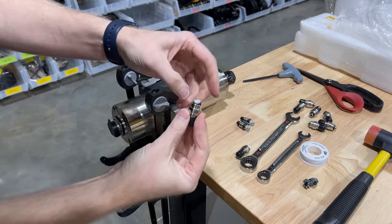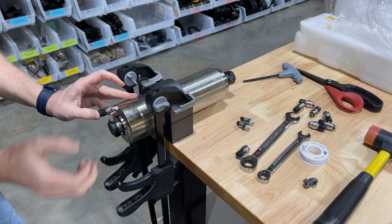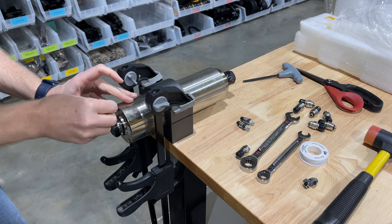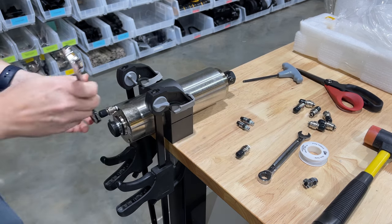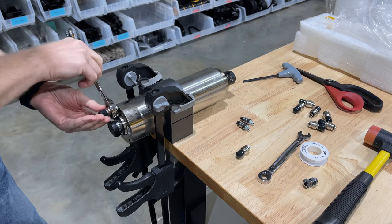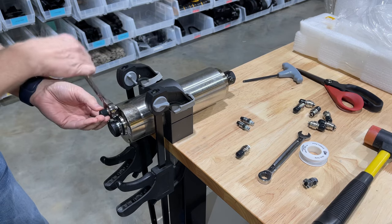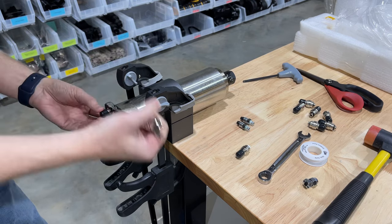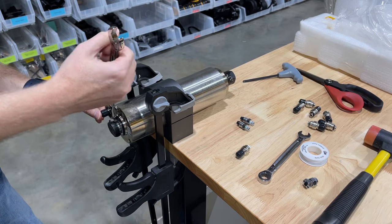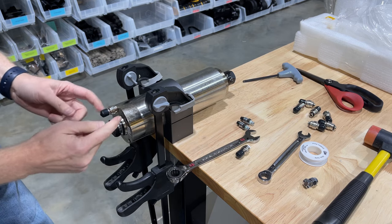Then we're going to take our pre-taped connector, set it gently into place, and start turning it. The threads match up with our spindle motors. I'm using a five-eighths inch wrench and we're going to slowly turn it. These no-leak connectors are made out of brass — that's how Barrett Coolants makes them. We're going to turn it until it just touches the top.